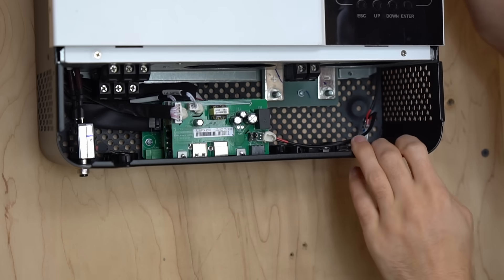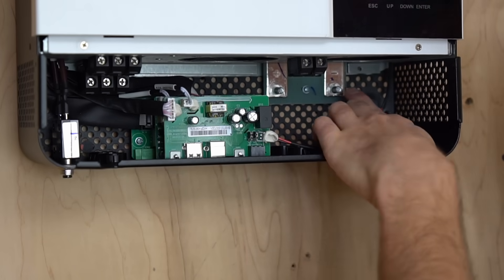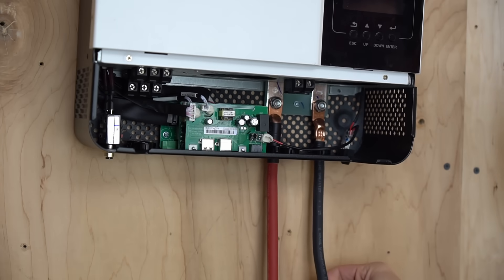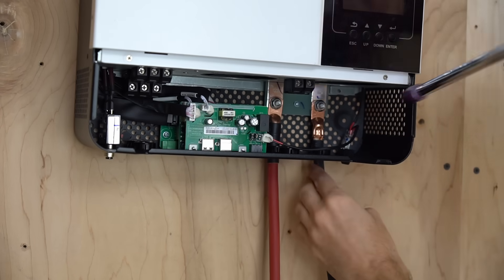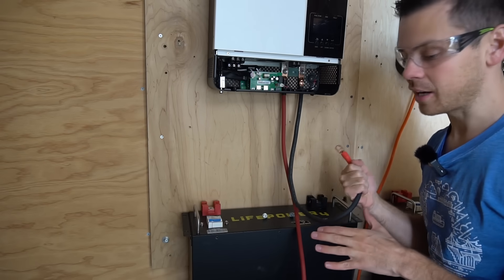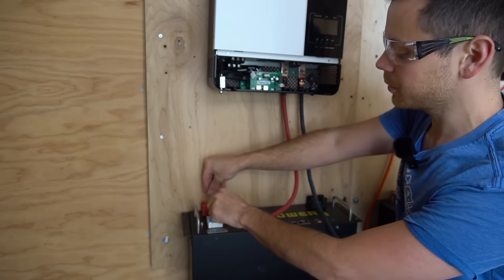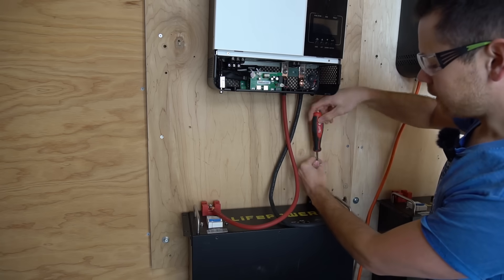These two terminals are where the battery connects — on this unit positive is on the left and negative is on the right. The battery cables are attached and we need to tighten them down with a 10 millimeter socket. Do not over-tighten them. Next, connect the cables to the battery. Because the battery is off it's safe to work with. Put the positive conductor on the positive terminal and tighten it down, then the negative conductor and tighten it down.